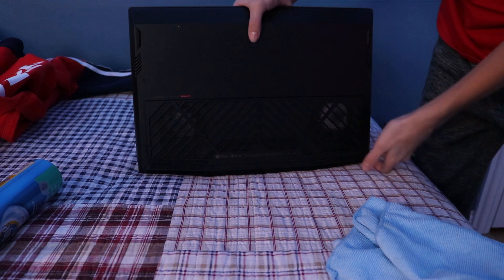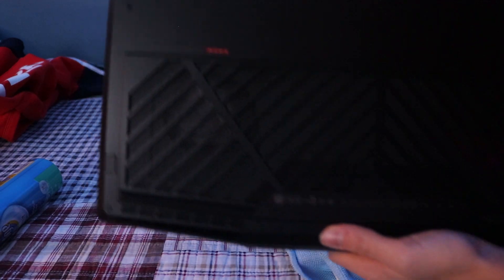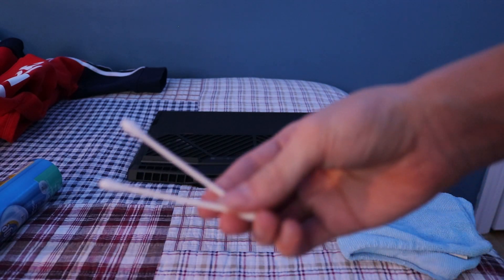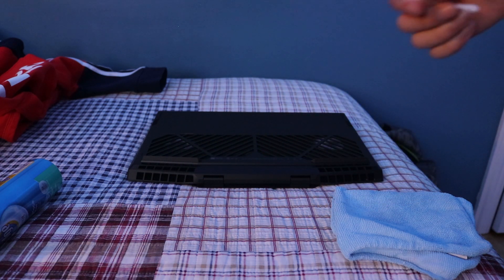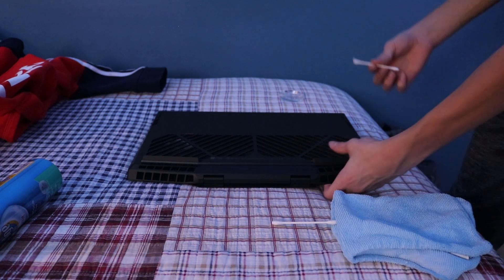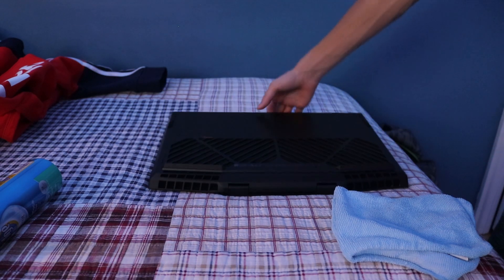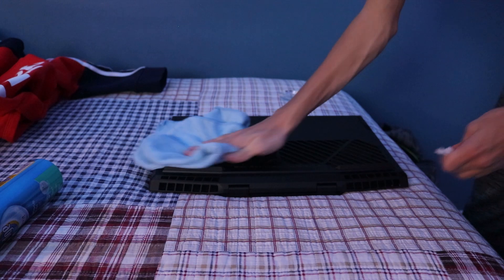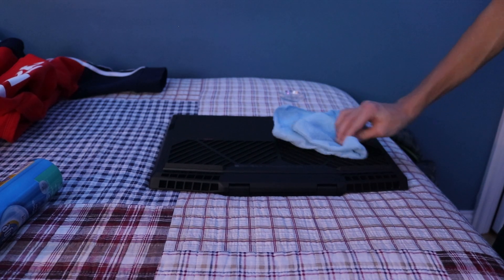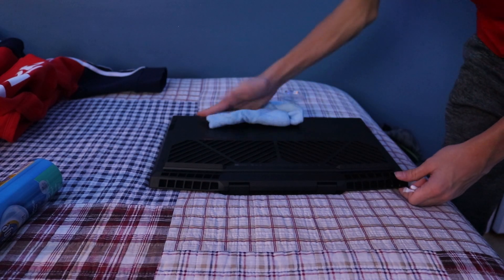Close it and flip your laptop over. Over here you'll find probably the dirtiest part — the fans. I don't know if you guys can really see it but the fans are super dirty. What you guys want are these ear picks — these really help with getting all the dust inside. When you got them mostly cleaned out, you want to go with a kind of wet towel and just wipe it down, and while you're doing that you want to wipe down the back of your laptop.